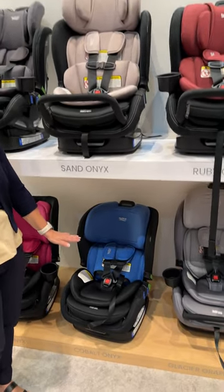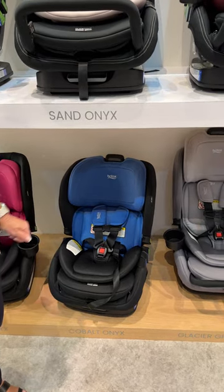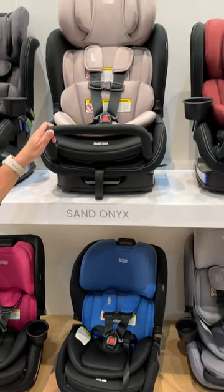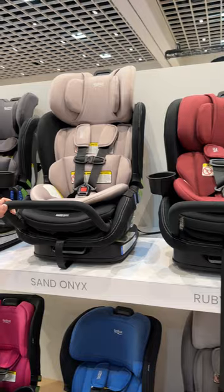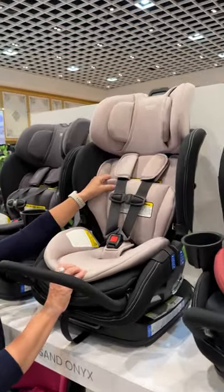The Poplar on the bottom will retail for $299, and the Poplar S is going to retail for $349. The Poplar S has a two-piece insert.